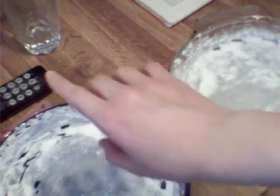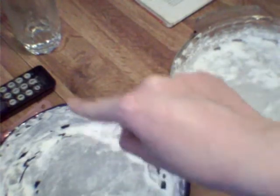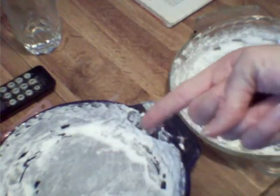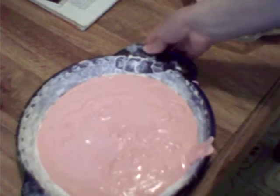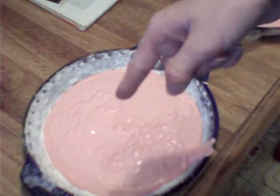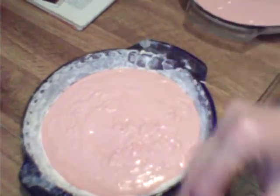Now you are going to pour your batter into your pans, distributing evenly. Just pour it in — it's a little messy. To make it even, tap your cake pan like this and it should be equal enough. Put both cakes in the oven and set your timer to 30 minutes.